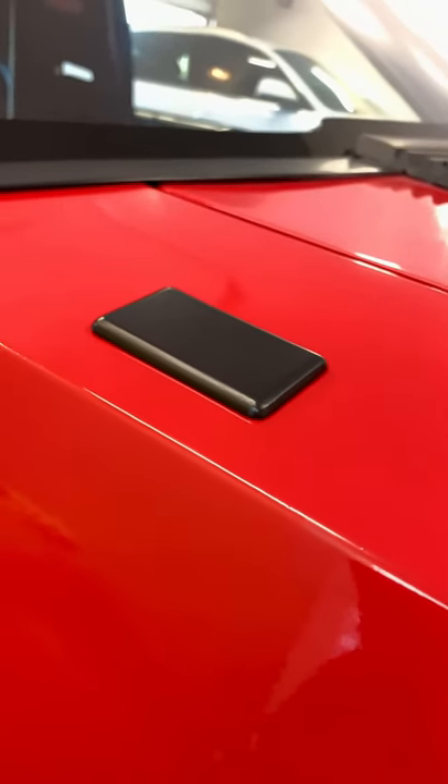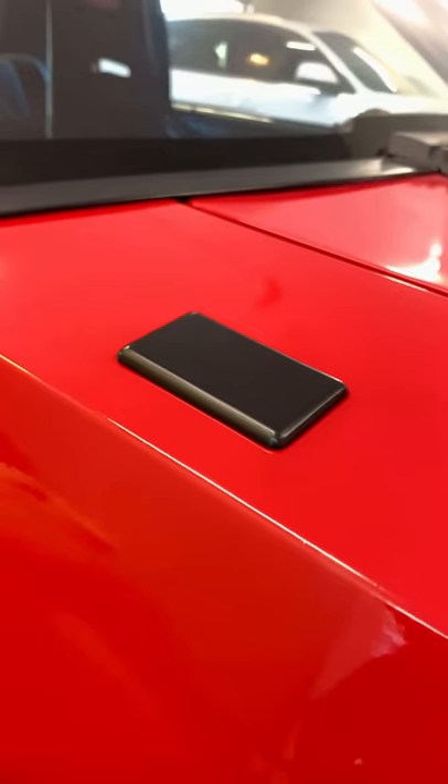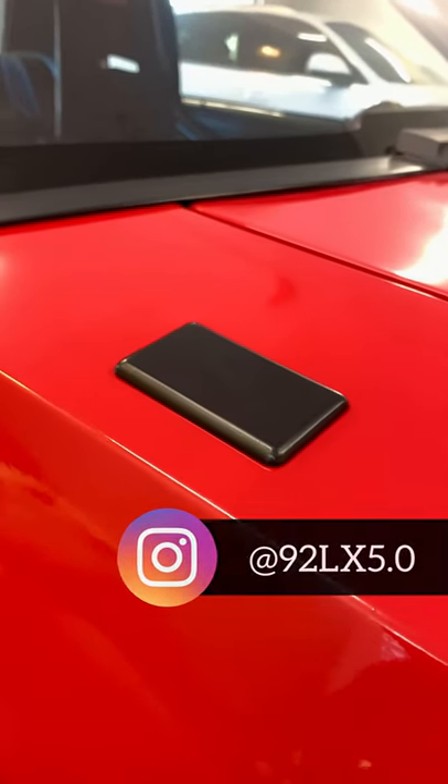So if you're looking for a delete plate, give Gary a buzz on Instagram, 92LX5.0.